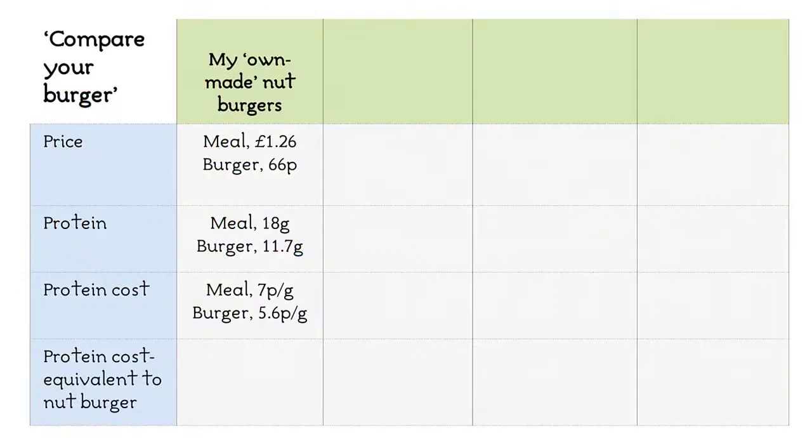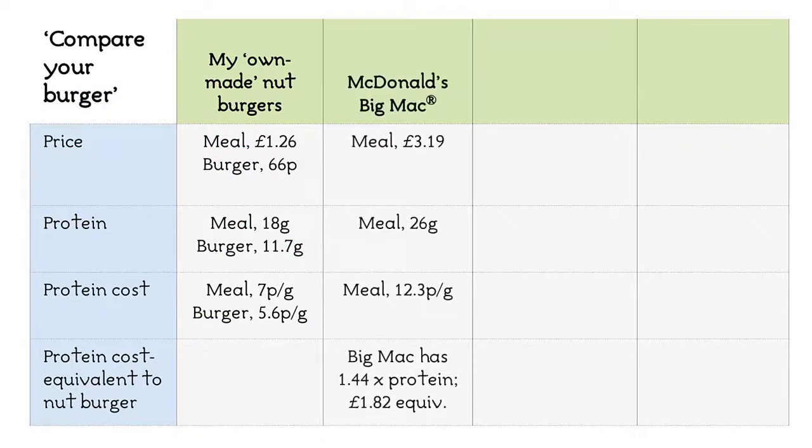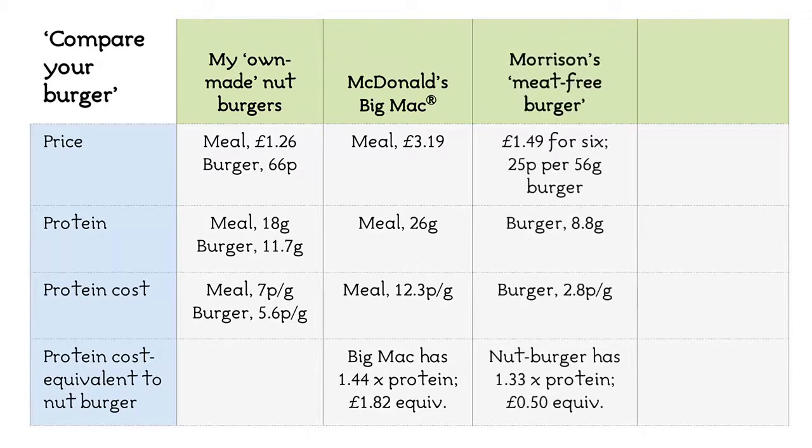As I said at the beginning, these are my most expensive burgers. There are many other options to vary the ingredients to create a different result. Checking the McDonald's website in early February 2021, the cost of a Big Mac was £3.19 and provided 26g of protein. That's 12.3p per gram of protein. I'd have to eat 1.4 times more food to get the same amount of protein, but that's still only 9.1p per gram.